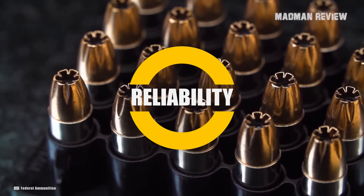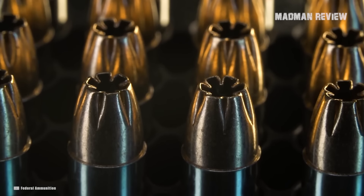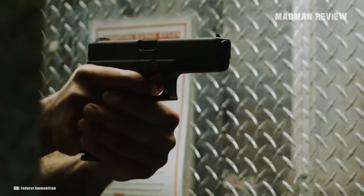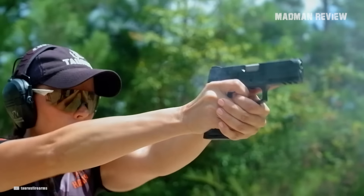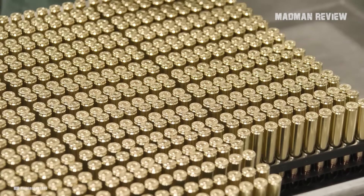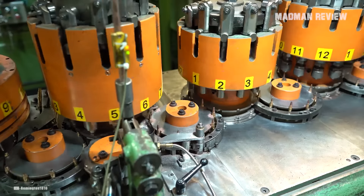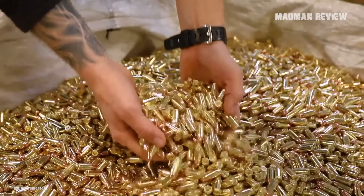Reliability refers to the consistency of the round's expansion and penetration. In other words, a round should perform reliably from one shot to the next. Reliability also applies to the round's ability to ignite and fire. Luckily, most defensive ammo nowadays is of high quality, so this is not such a big issue. You rarely have rounds that do not perform consistently.